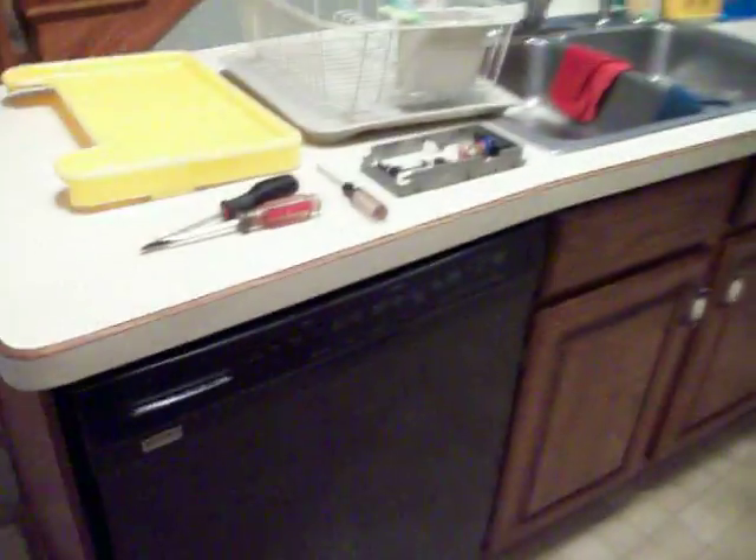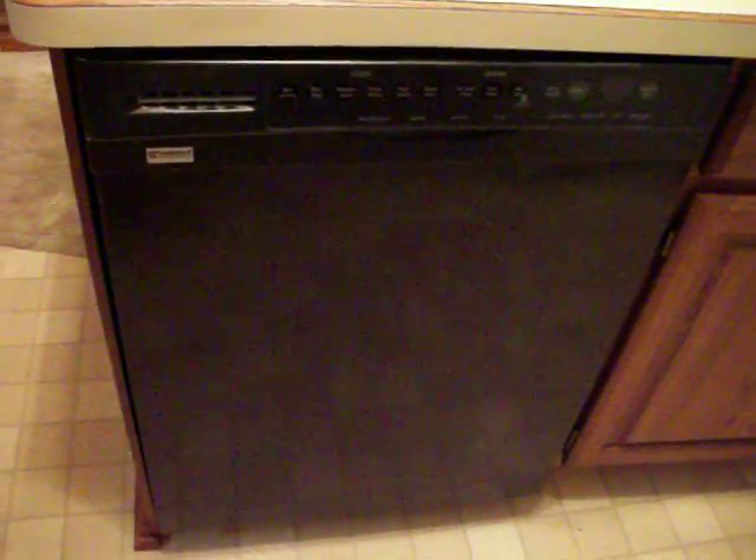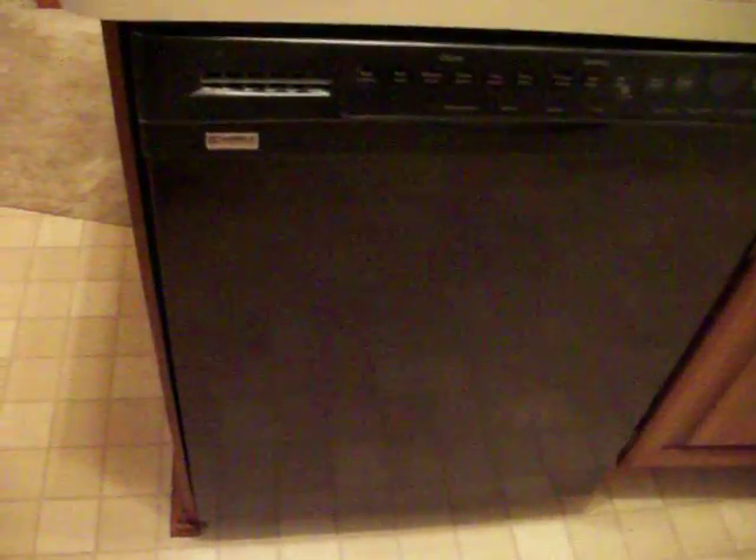Hi everyone. So I have this dishwasher. We've had it since about 2000, and it is a Kenmore Elite.